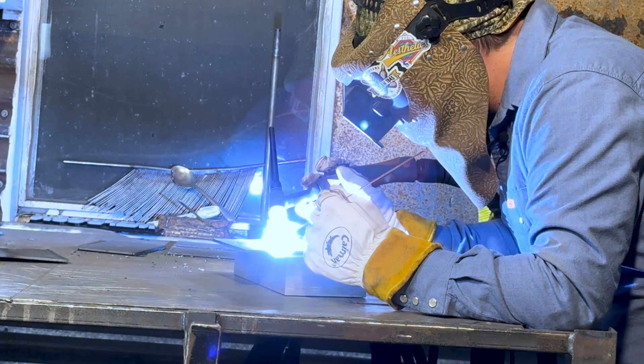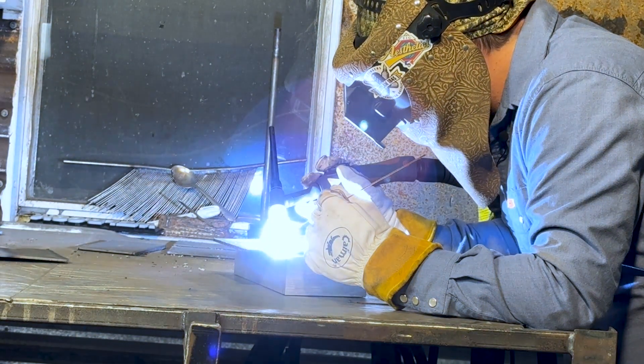Time to give clean metal a try on TIG. We're still at 70 amps and as you can see we just got a nice little puddle and we're just dabbing it in there — adding our filler to the edge of the puddle. It's really easy to control this. Even with my shaky hands, I could get a consistent bead.